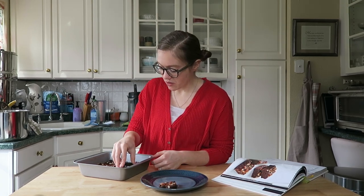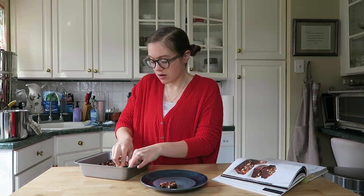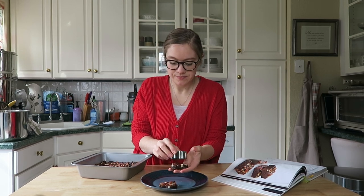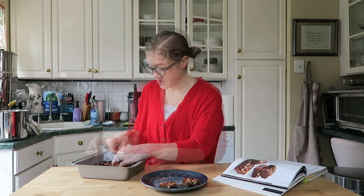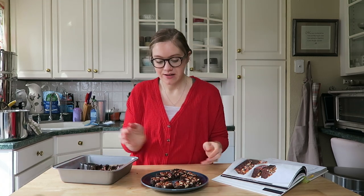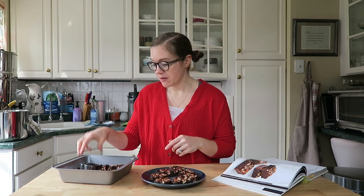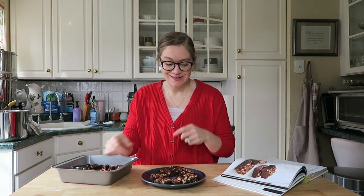However you want to cut them is fine — you could also leave them as squares. But this turned out so cute. I'm so excited for tonight to share these with my husband. Look how beautiful these turned out! I want to show you guys an up-close look — this is the perfect little Valentine's Day treat. I'm going to enjoy these so much tonight, and probably snack on them while I'm editing this video.